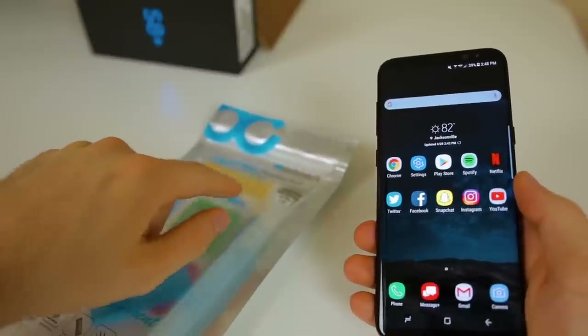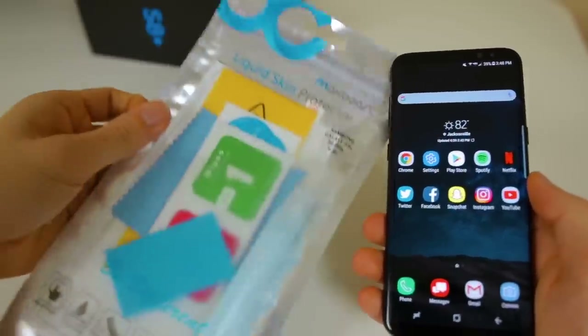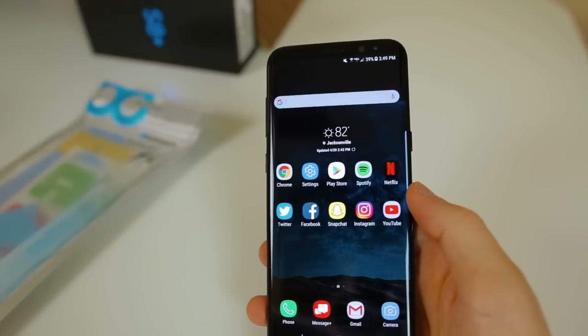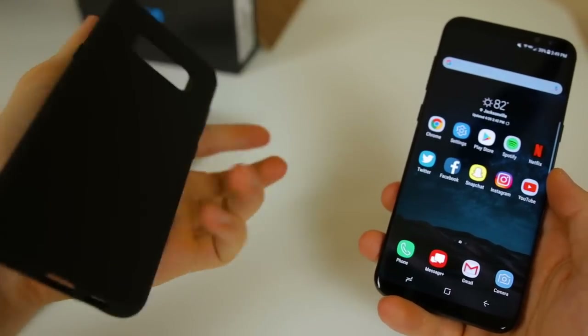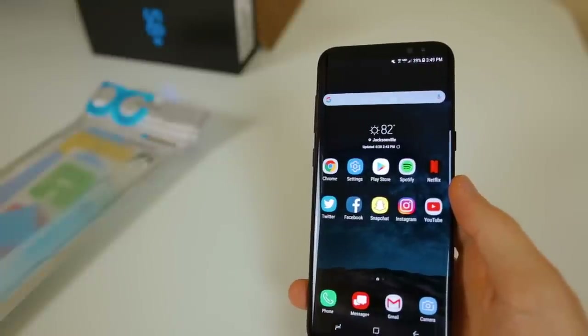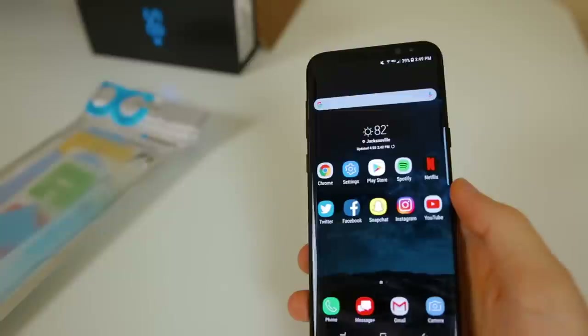Speaking of the screen, I'm definitely glad I got a case and a screen protector on day one because this thing is just a massive fingerprint magnet. Who wouldn't be worried about scratching a thousand dollar screen that looks as beautiful as the S8 screen? Gorilla Glass 5 is known for scratching, so I'm not taking any chances at all.